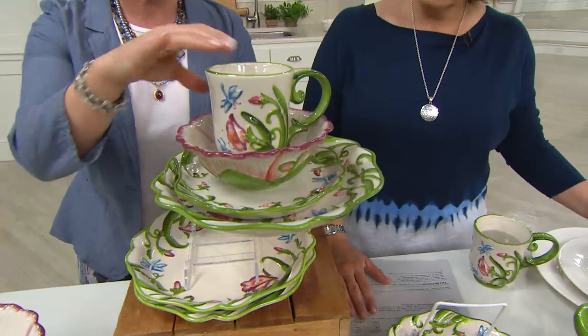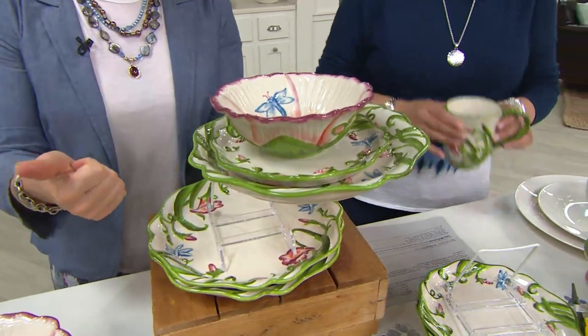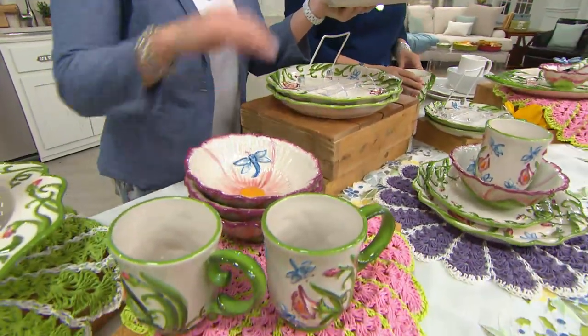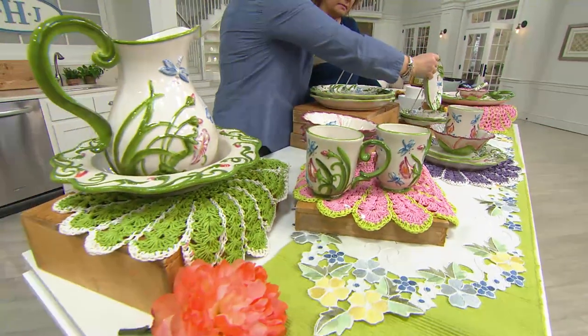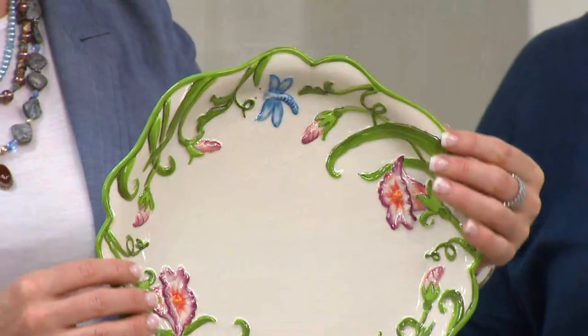The beautiful part of this — if you're new to Temptations — it's everything you've been collecting: it's oven safe up to 500 degrees, dishwasher, fridge, freezer, and microwave safe. So even though this looks like your fine china, you do not have to baby it. You can reheat things in your microwave without any worry, throw something in the oven to heat it up. You're not going to have to worry about these fading in color — it's all really been baked in there, which is magnificent.